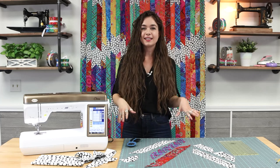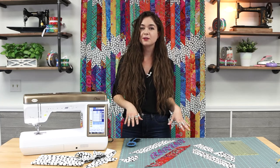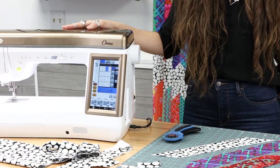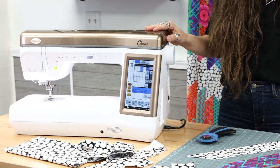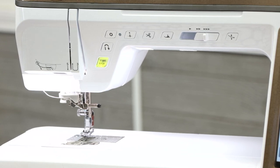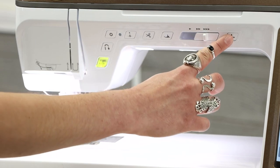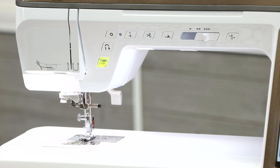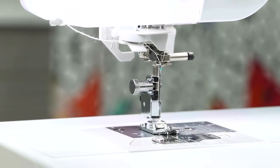Now that I have all my strips and segments cut for this quilt, I'm going to show you a couple of features and functions that I found super helpful on the Baby Lock Chorus while piecing this quilt together. One thing that I really love about my Baby Lock Chorus is the automatic never-miss needle threader. All I have to do is press that button and my needle is threaded — let's get a close-up slow-mo shot of that.